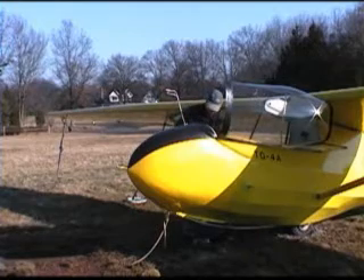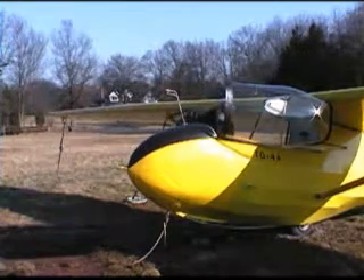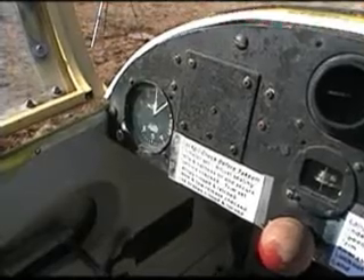Next, look at the console and whatever instruments you have. This glider only has an altimeter, airspeed indicator, and vertical speed indicator.